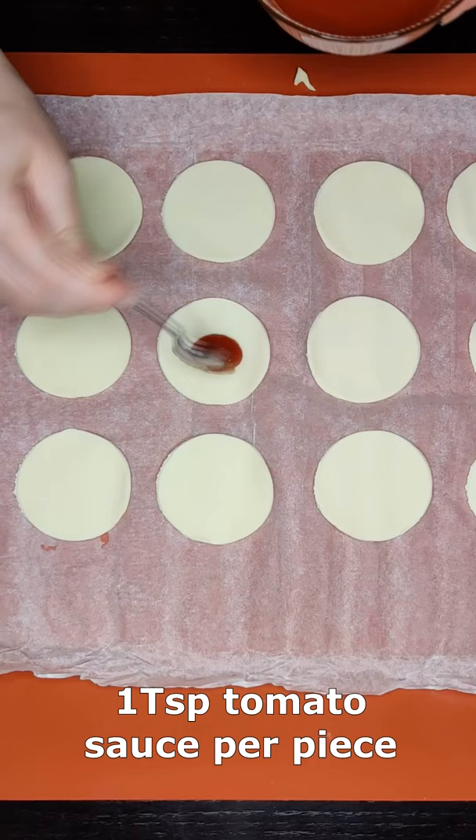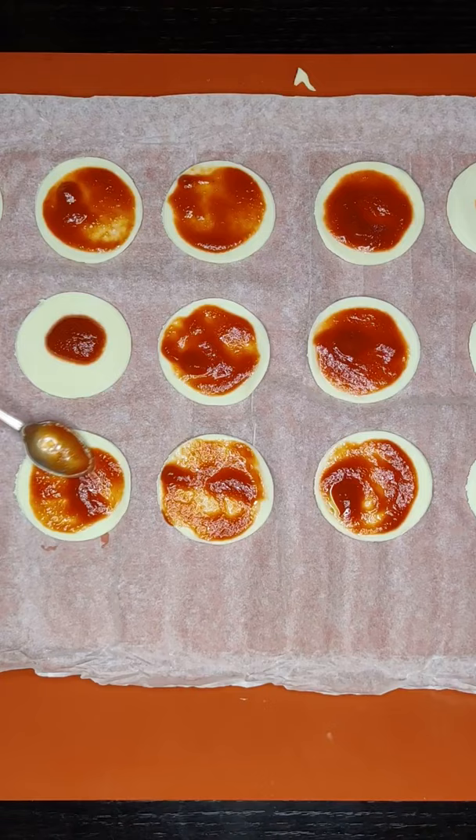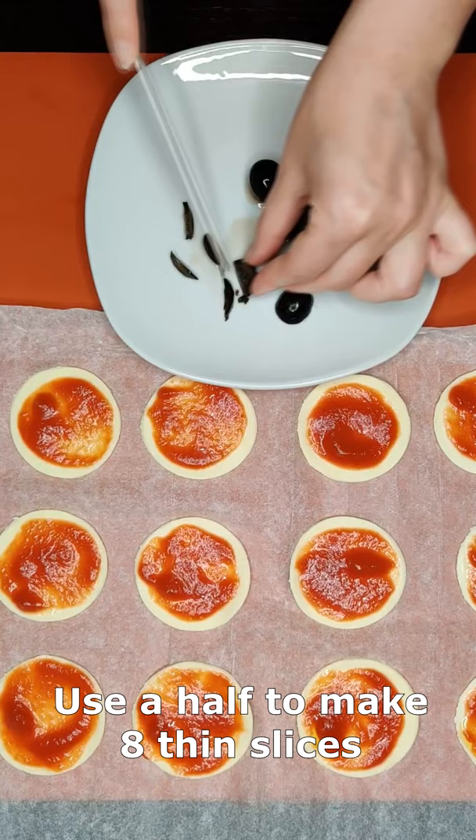Then spread one teaspoon of tomato sauce on each one. Now cut a black olive in half and make thin slices with one of the halves to make spider legs.